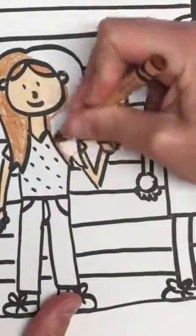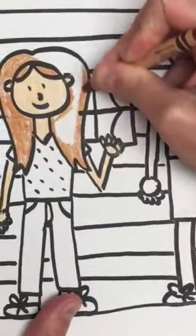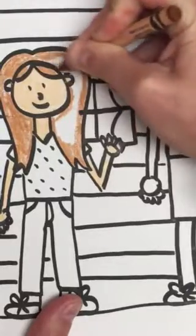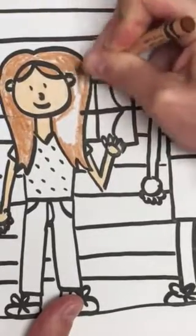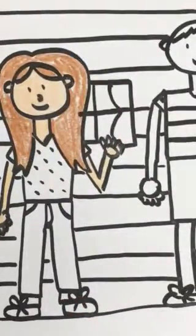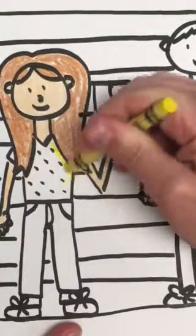I want you to think about your clothes — what color are they going to be? They don't have to be the colors that you're wearing right now. They can be your favorite color, or maybe you have a favorite outfit. I kind of want to be wearing the color I'm wearing today, which is yellow. So let's do a yellow shirt — I'm going to outline again.